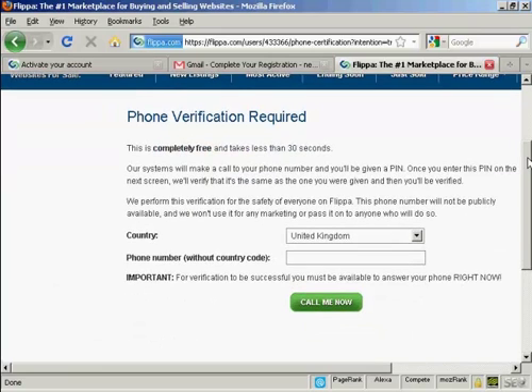As it says, you must be able to answer the phone right now. So if you're on dial-up internet access or if you're calling from work and it has to go through a switchboard, you may want to input a cell phone number here so that the call can come straight through to you. I'm just going to enter my phone number in here.